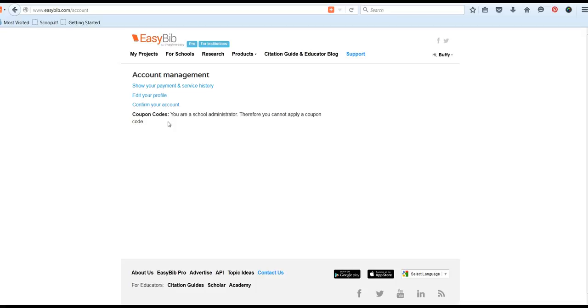Make sure that you apply the coupon code and then you will get a message that your account has been upgraded. Thank you for watching our tutorial video on signing up for EasyBib or upgrading an existing account. If you have any questions or technical difficulties, please see Ms. Hamilton in the Media Center.